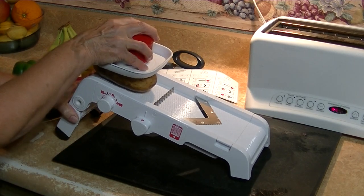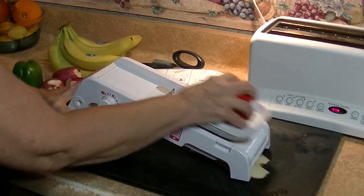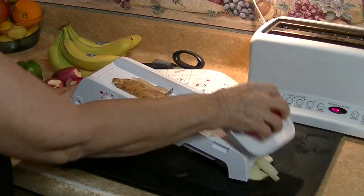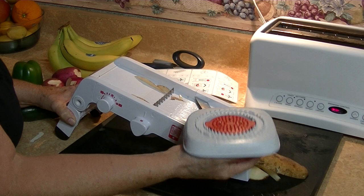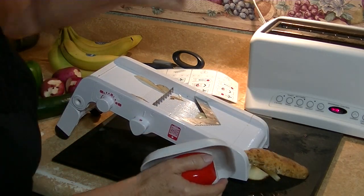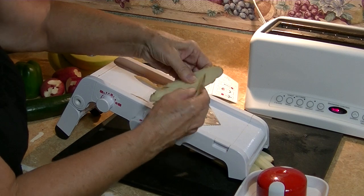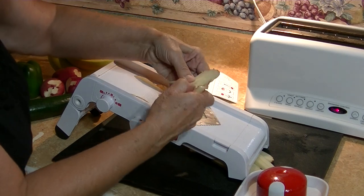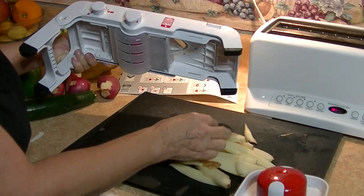Let's see how this works. Oh, this is nice. Now one thing that I love about this is you can see that my hand is totally protected, and I have this one little piece here. I can just pull the potato apart, and let's see what we have down here — oh, beautiful french fries.